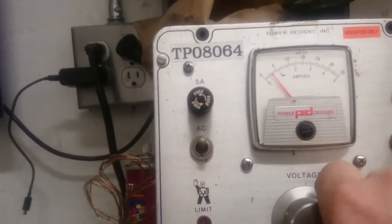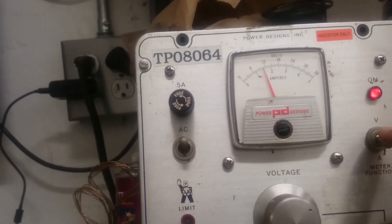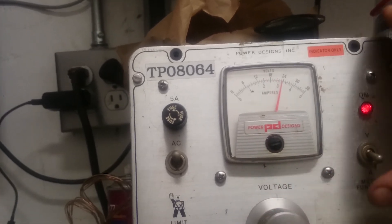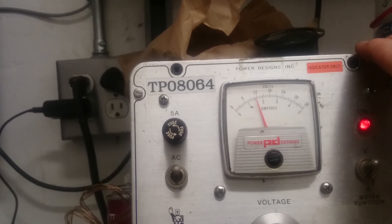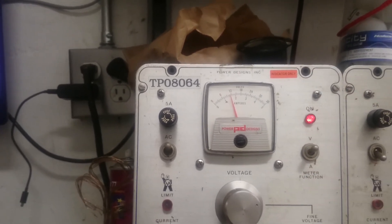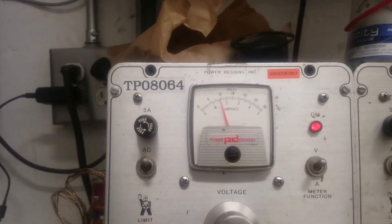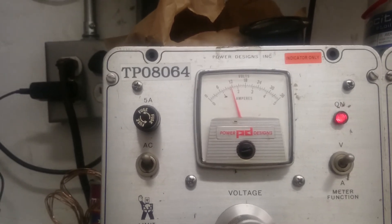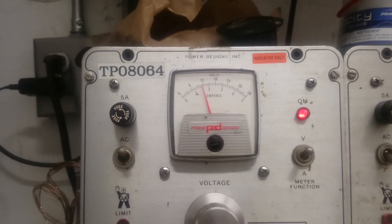And now, as amperage goes up, voltage goes up. But you notice amperage is trailing voltage — contrary to a Michael Faraday circuit. Hopefully this causes more questions than answers. Enjoy. Talk to you soon.